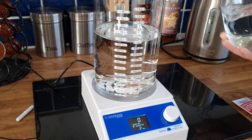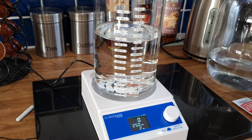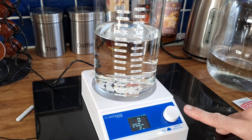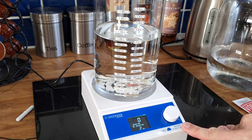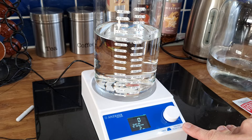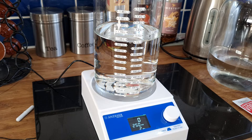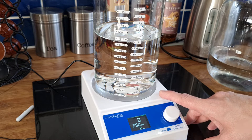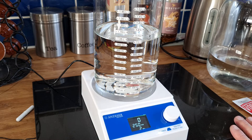Also be aware that all of these magnetic stirrers are rated for a certain volume of liquid — this one is rated to three litres. The reason for that is the power of the motor. If you've got a small 500ml magnetic stirrer and you're trying to put two or three litres through it, it's just not going to be powerful enough.